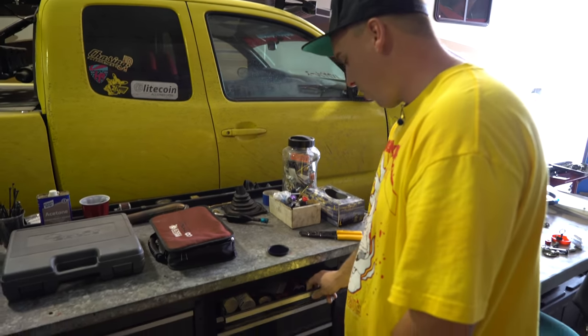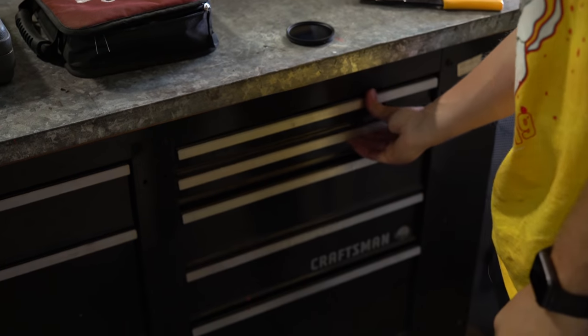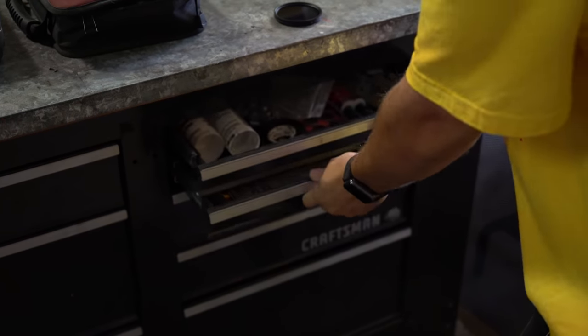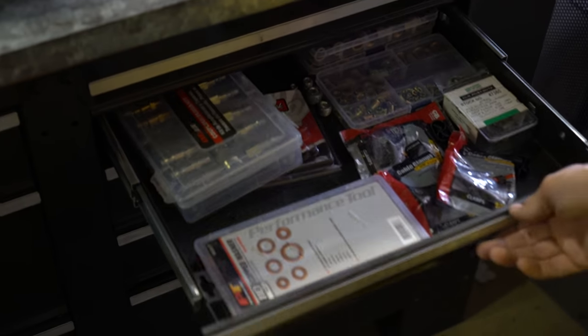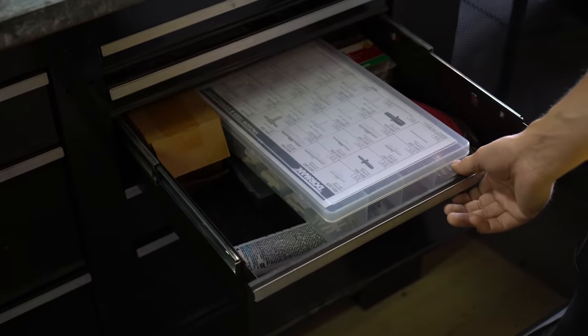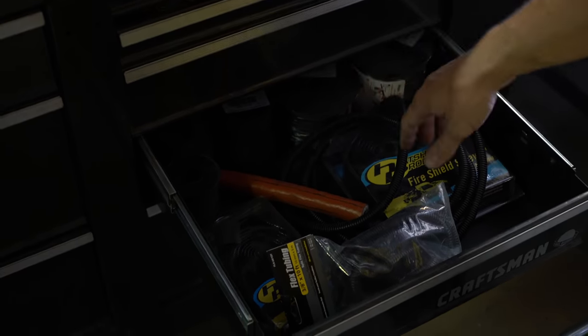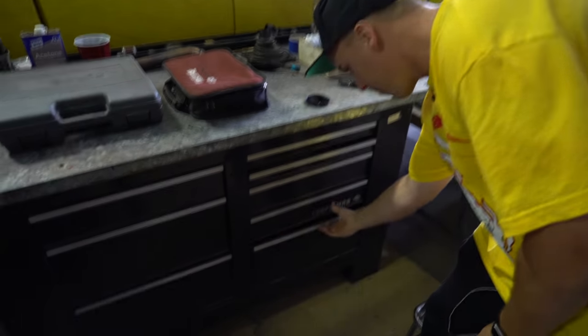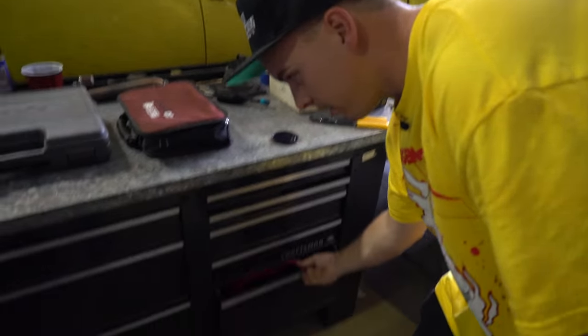And then this is kind of our little workbench where we keep random stuff — different adhesives, all different kinds of nutserts and attachments, rivets, vacuums, electrical loom and things like that. Vacuum lines, fuel lines, all that stuff.